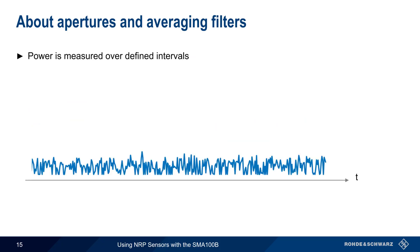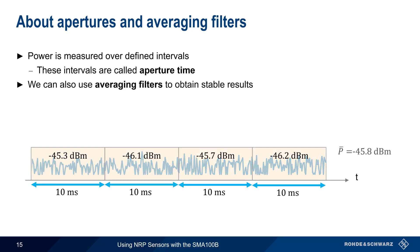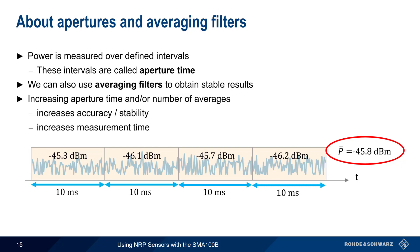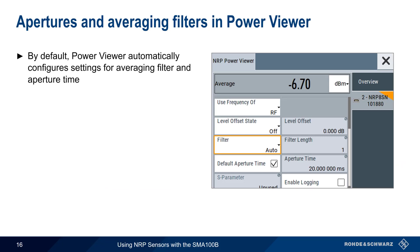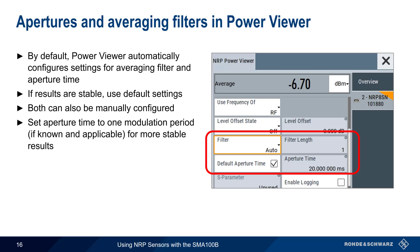Power is measured over defined intervals, and the length of an interval is called the aperture. Power Viewer can use averaging filters to obtain more stable results by averaging multiple measured values. If we increase aperture time and/or the number of averages, this increases the accuracy or stability of our measurement. However, increasing the aperture time and/or the average filter count also increases the measurement time. By default, Power Viewer automatically configures the settings for both averaging filter and aperture time, and if results are stable, it's usually best to use these default values. Both parameters can be manually configured. If measuring a modulated signal with a known period, setting the aperture time to this period will yield more stable measurement results.